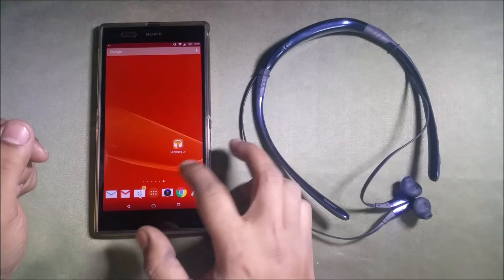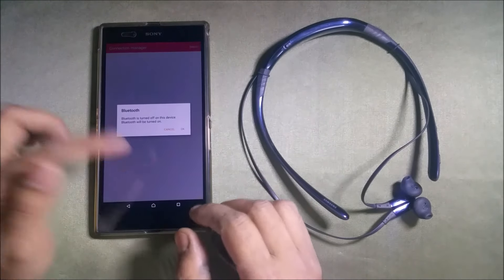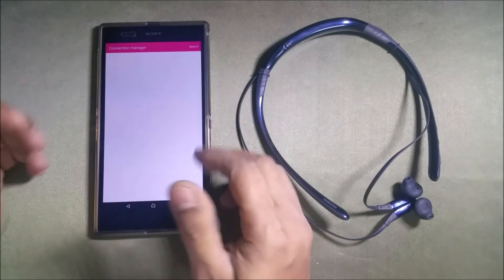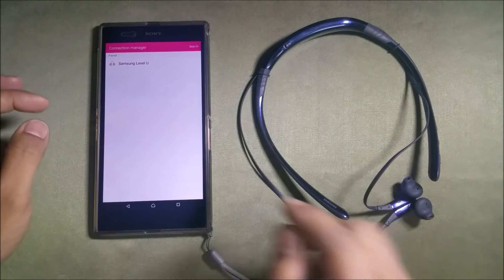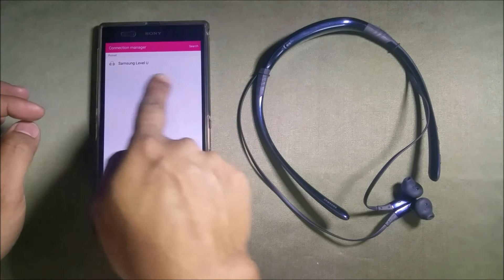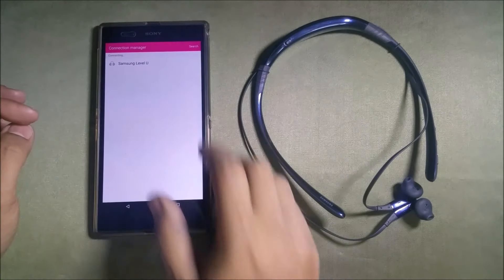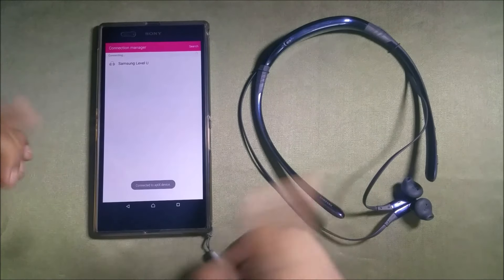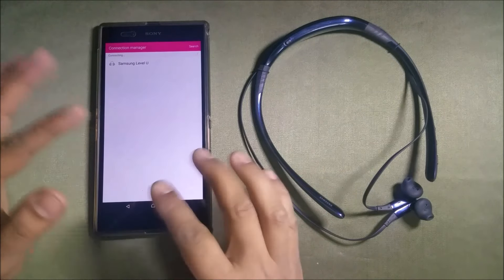The app is the Samsung Level app. When you open it up, it will ask you to switch on Bluetooth. It comes with a connection manager — it shows the Samsung Level U in it. Press that, select connect, and it will try to connect to the Level U by itself. It's connected now.